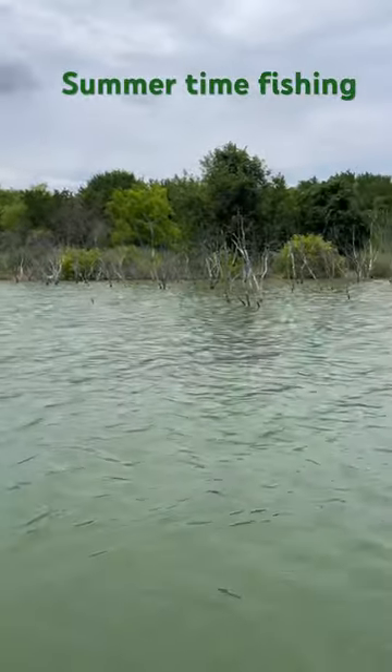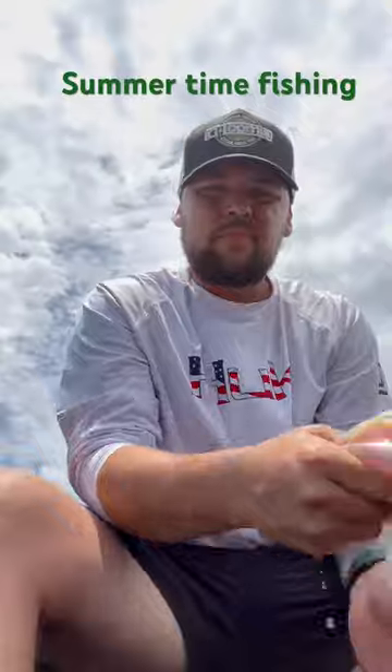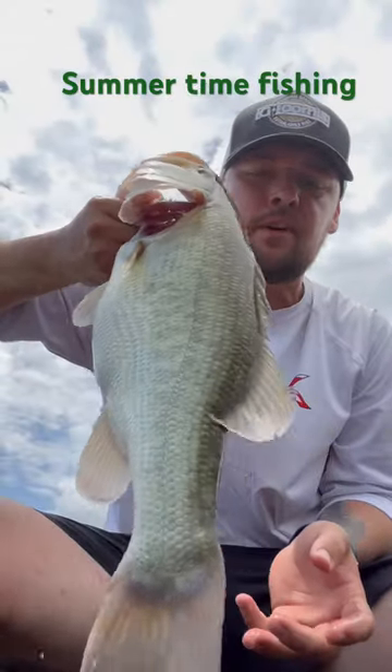We're out here on Joe Poole Lake, pulled up on these trees, and there she is — all three and a half pounds of her. There she is, boys and girls, all three and a half pounds, big chunk of Joe Poole Lake, in the summer, off the trees.